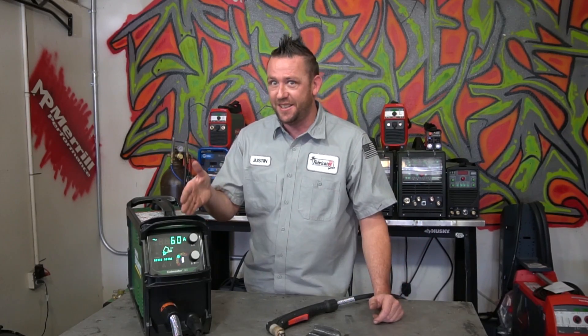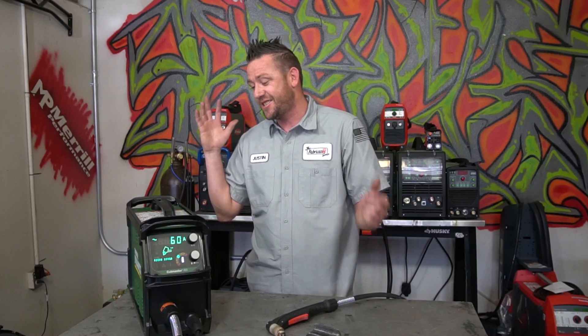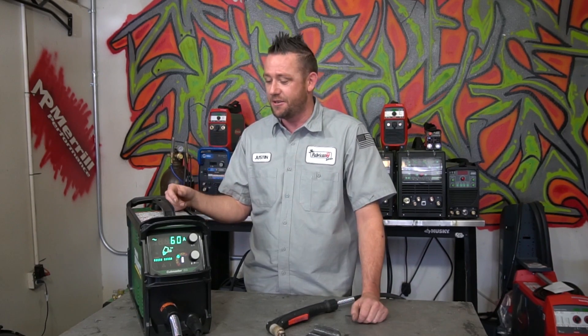Welcome to the digital age. Finally, a plasma cutter that's more than just a dial and a gauge on it. This thing is absolutely insane, and I've got to show you some of the really unique features that make me wonder why I went this long without having a plasma cutter.